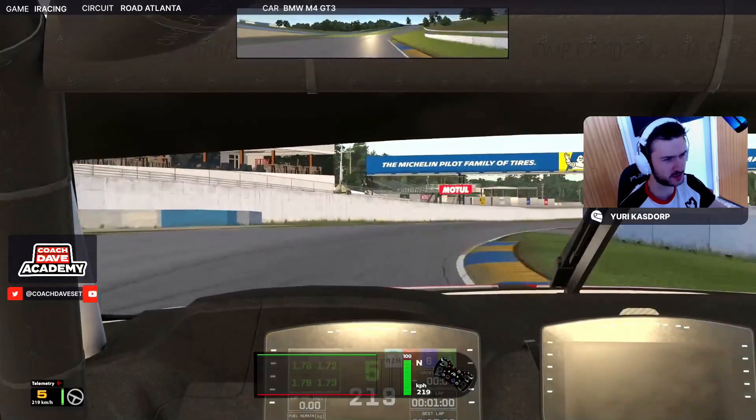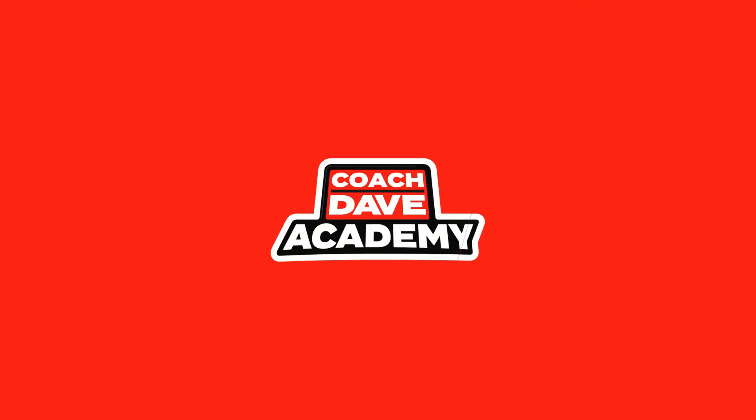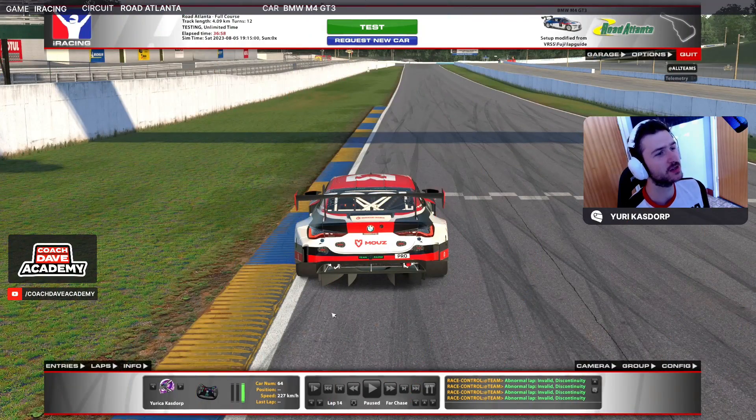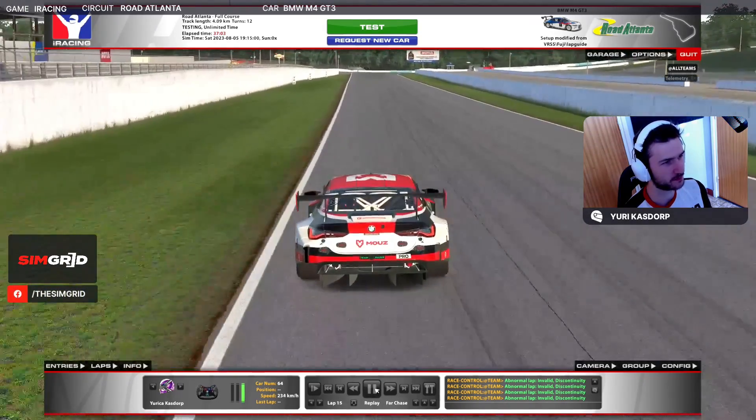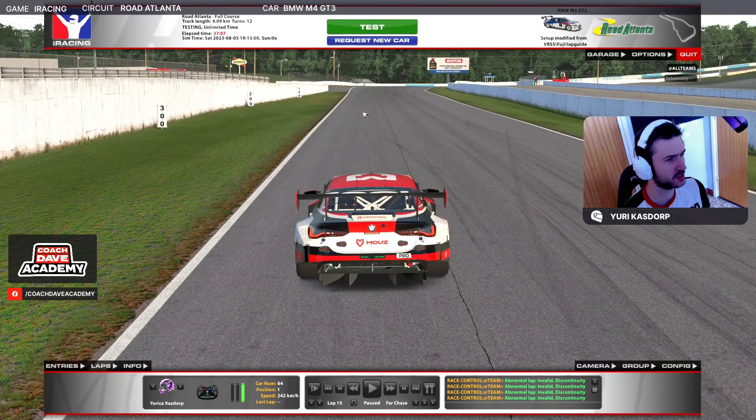Let's have a closer look at how to take the curbs in sector one especially. Let's have a closer look at the details from the outside camera. For turn one you can do two lines. The safer line is to just hug the white line on the left side, brake in a straight line and then go for the apex. We can use this runoff on the left as a way of widening the corner and trying to open it up a bit on the entry.